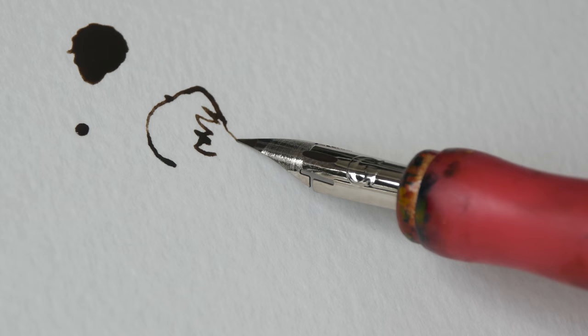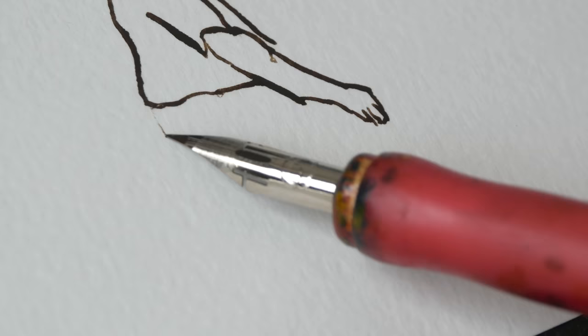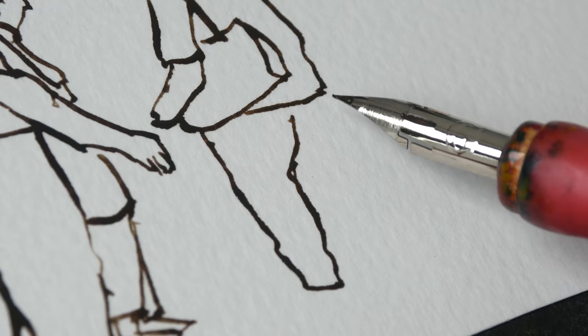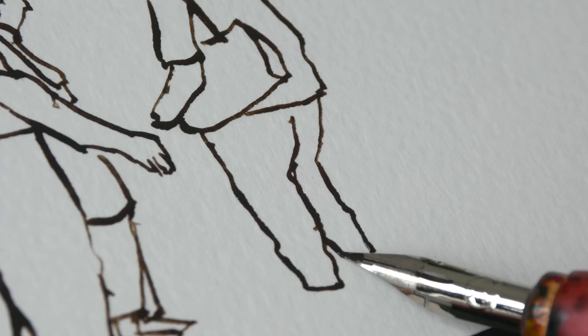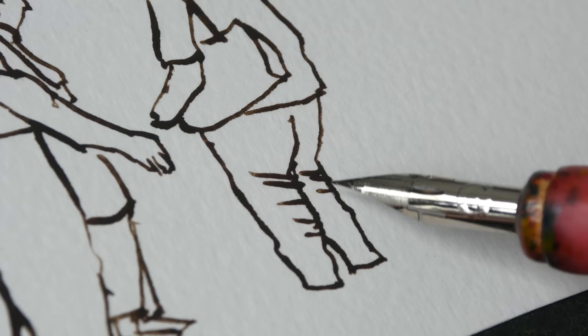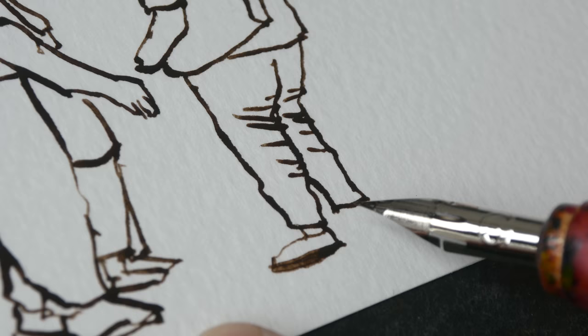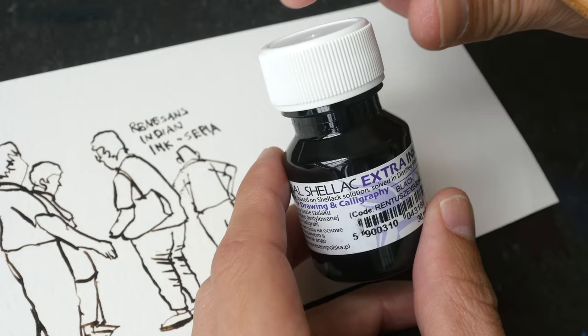Next up we have India ink — this one is sepia in color. India and acrylic inks can come in different colors. This India ink also feels pretty fluid and can produce very sharp edges as well. When drawing, you'll want to take note of how fast the ink dries, especially if you're using it with other media such as watercolor. If the ink dries fast you can apply watercolor straight away, but if it dries slowly you have to wait.